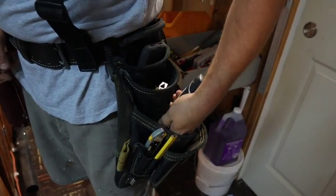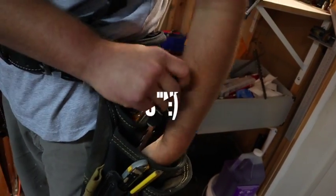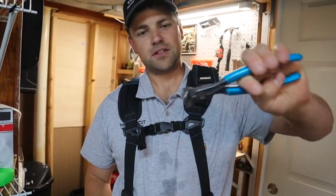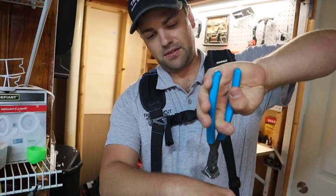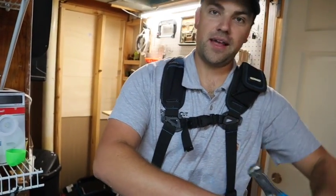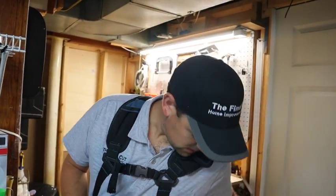My other tool on my left side is a pair of what I call nips — you'll notice the head is flat. These are great for reaching down and grabbing hold of a nail and prying it up, or snipping off nail points. Tons of uses, so these are very handy to have as well.